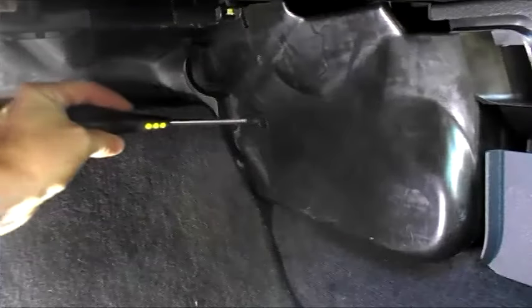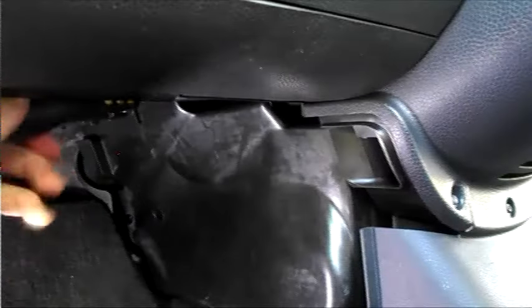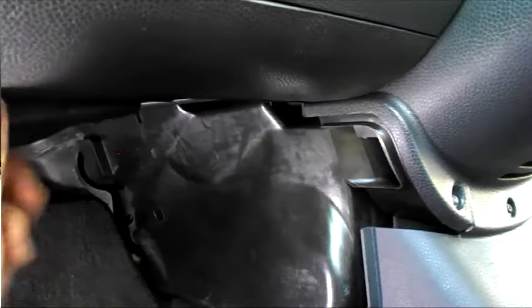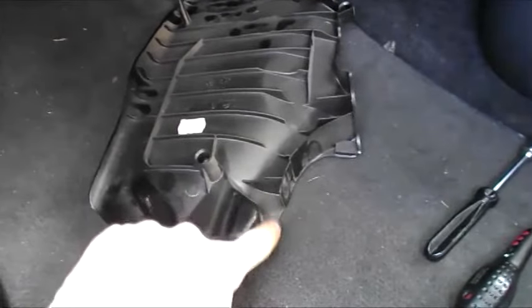The cover to the heater matrix is located in the footwell. It is held on by three screws. I had a hard time getting to the third screw, so I had to look behind the panel, and in doing so I've snapped it. So at this point I just tore it off.